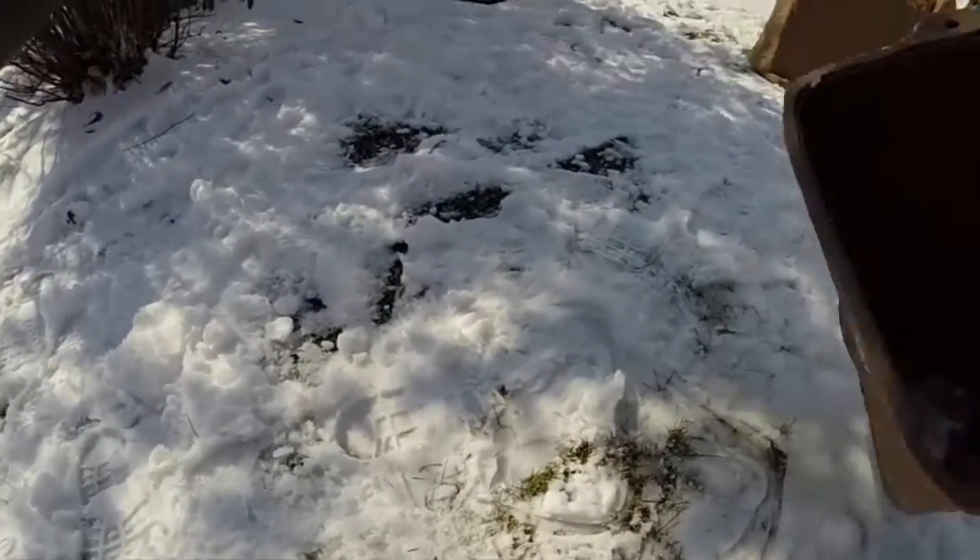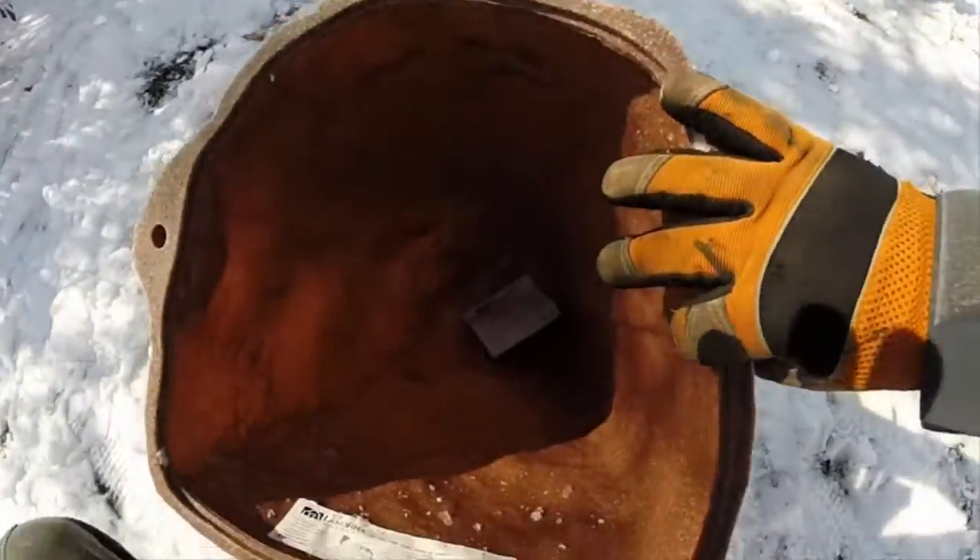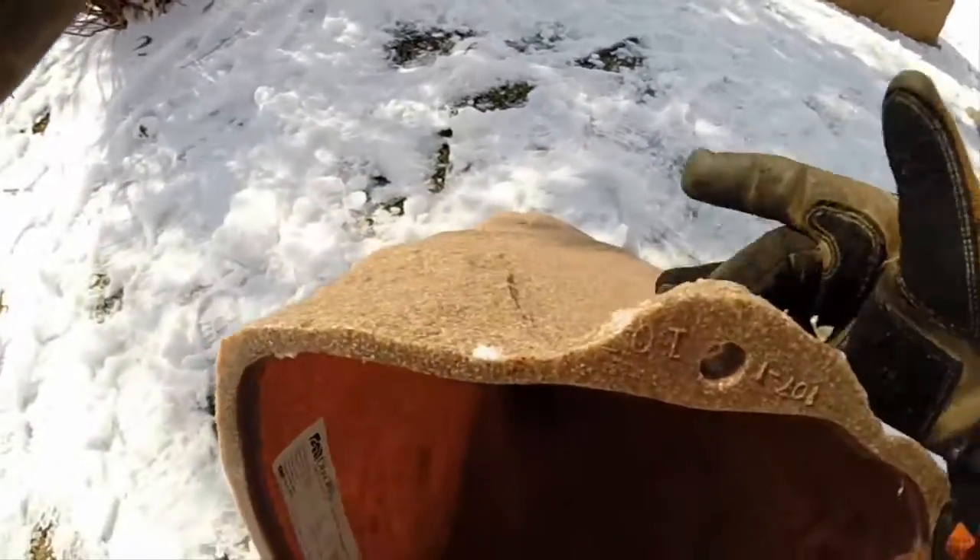If we flip it over, the stakes are included down in the bottom. Looking at the staking flange, this is where the stakes are pounded through to secure the rock to the ground.